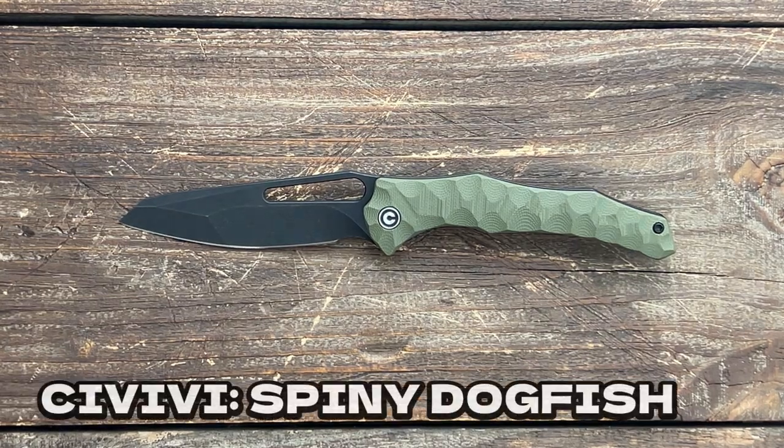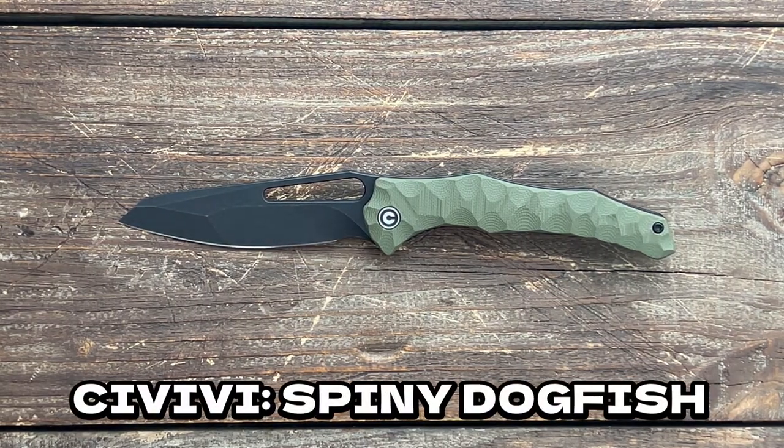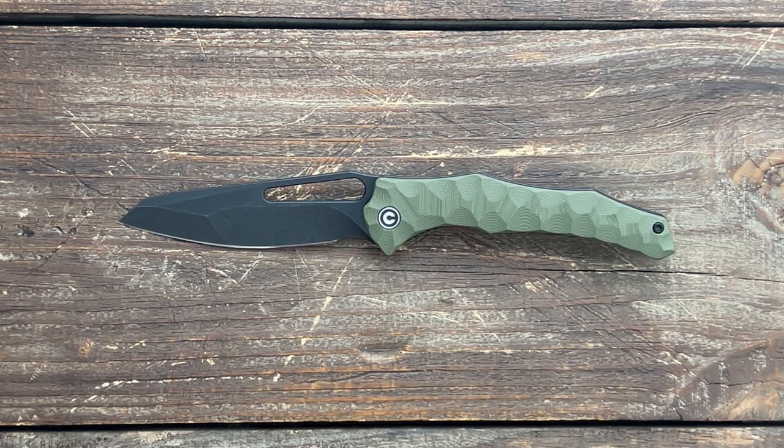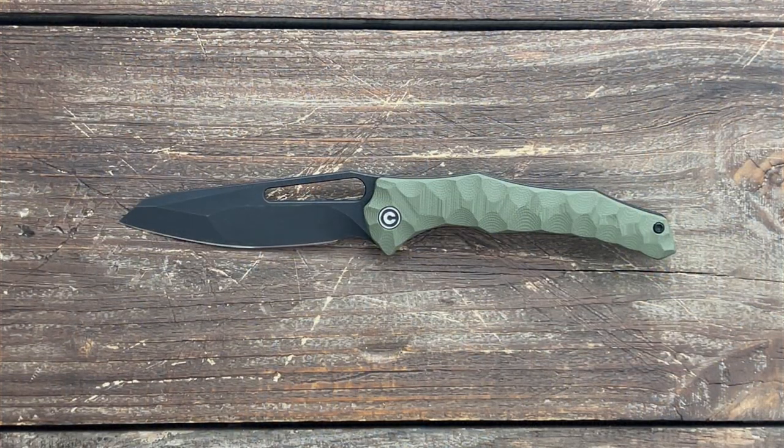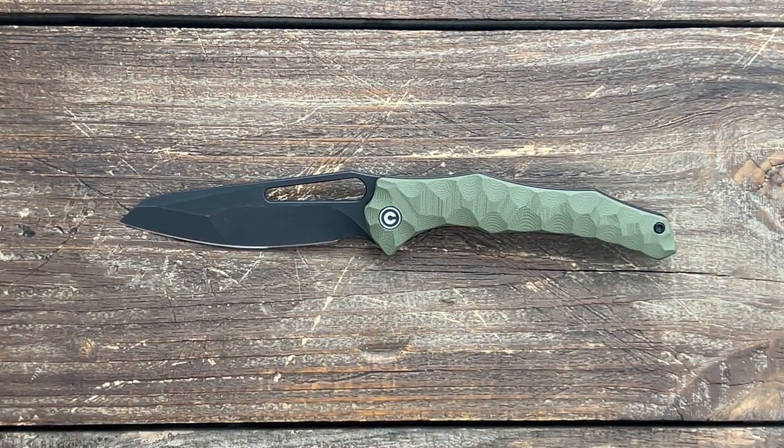Stats 23 here and today we have the Civivi Spiny Dogfish. The Spiny Dogfish is a type of small shark that injects its attackers with poison from its spines. It has two spines — maybe that's why they went with the two grinds.